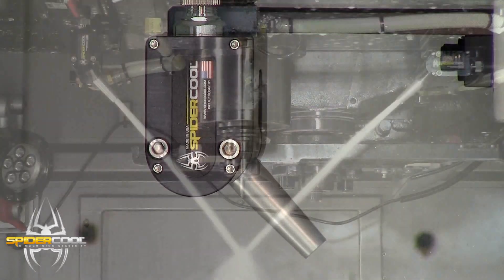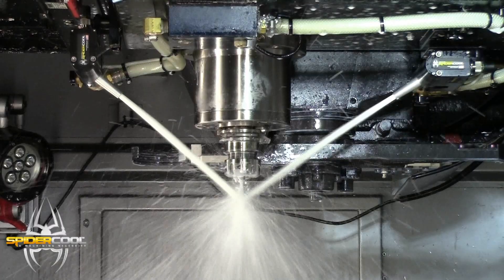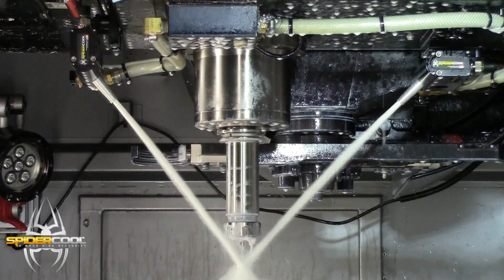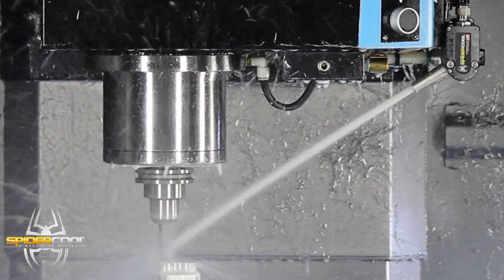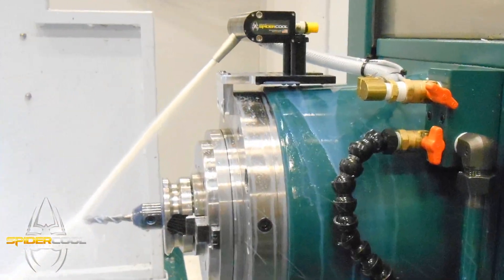SpyderCool is a servo driven programmable coolant nozzle system that automatically aims high-performance coolant jets precisely at the cutting edge of every tool regardless of length. It's available in a single nozzle or dual nozzle configuration for both vertical and horizontal machining centers.